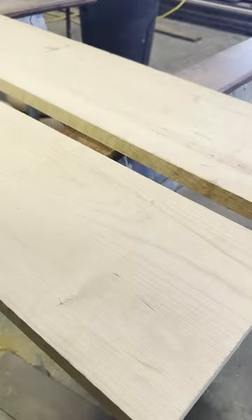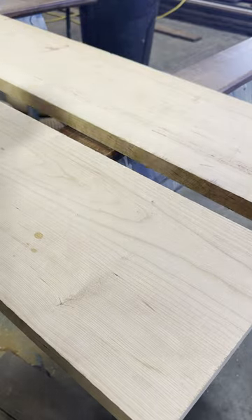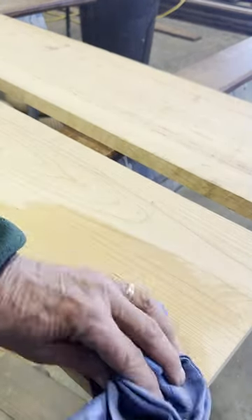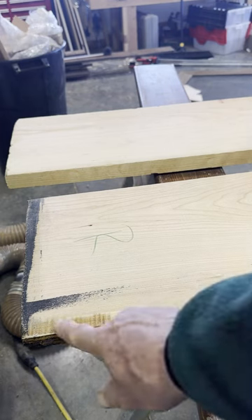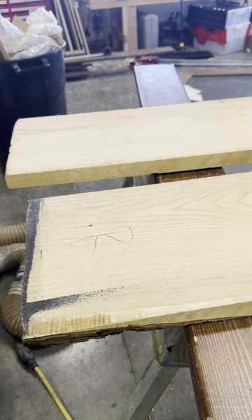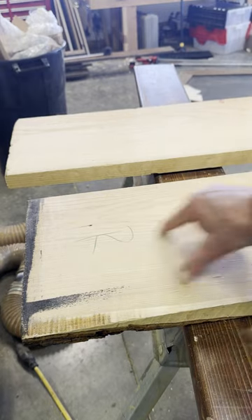To better see the grain, I wipe on some denatured alcohol. On this end of the board, the narrow grain is marred by a knot. The other end of the board has some white wood near the bottom that won't look good with this project, though I could rip that off and go right above it if I wanted.